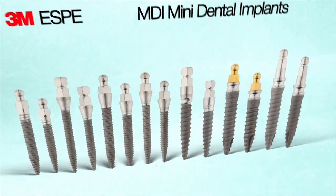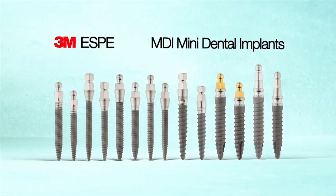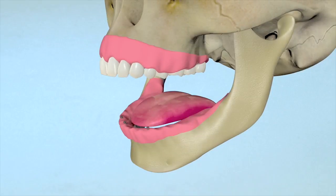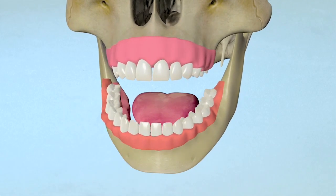MDI Mini Dental Implants from 3M ESPE are designed to provide secure long-term stabilization of full or partial dentures and fixation of bridges. This program demonstrates the procedure for placing implants in the mandible to stabilize a lower denture.